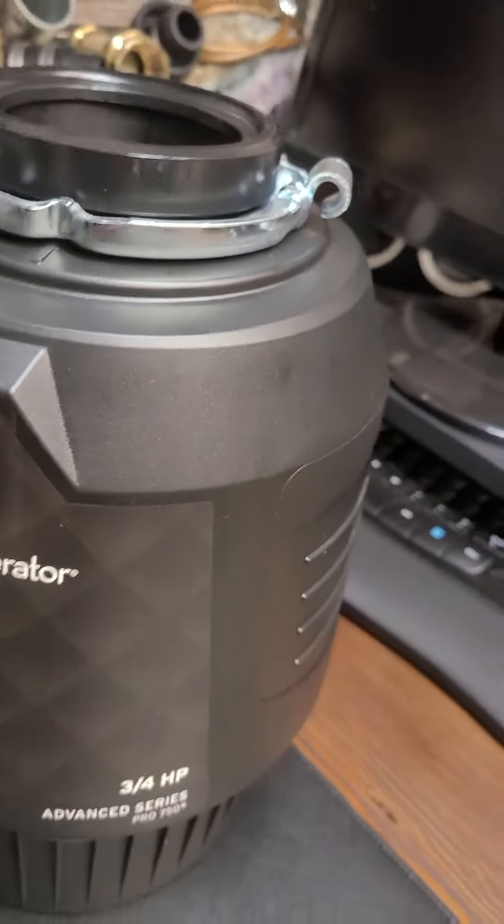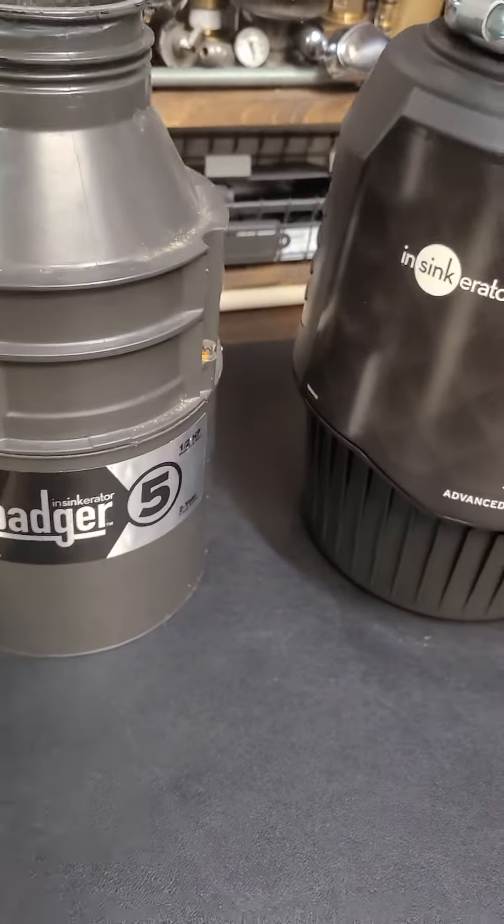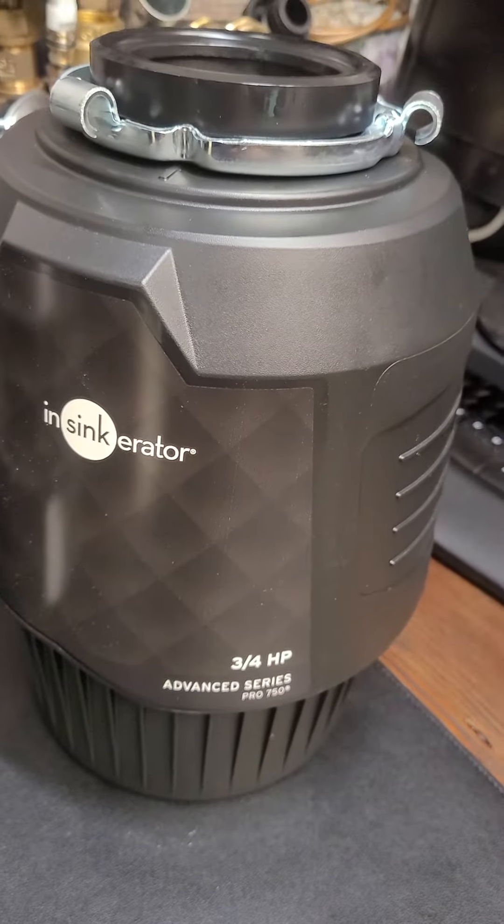This one has all this extra stuff around it to keep the noise in, which makes it not so loud, but that's really not a big deal. There's your grind chamber right there. The warranties — that's a big benefit, going from two years all the way to this one right here which is 10 years.